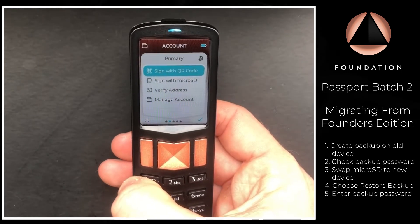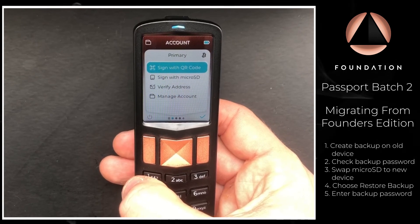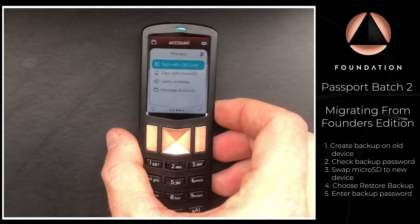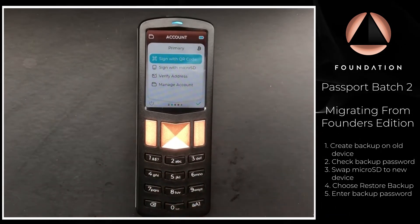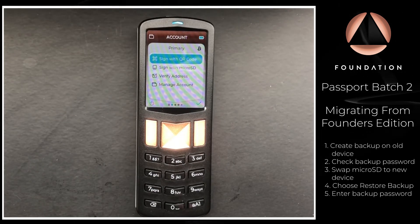Your Passport Batch 2 device is now fully set up as it was with the previous device. There is no need to re-pair with any software wallet you used with your previous Passport — the new device will just pick up where the old one left off, unless of course you choose to use a new software wallet with your new device.